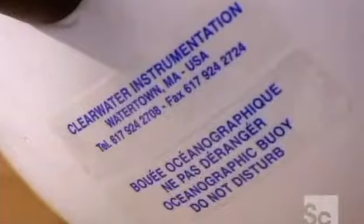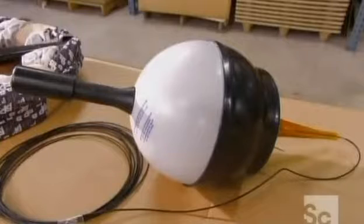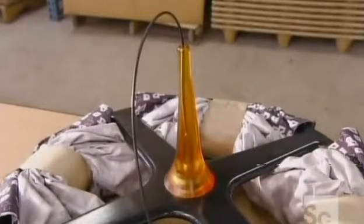This model has a ball-shaped surface float, with a tether cable connecting a long fabric tube called a drogue. The drogue detects water movement several yards below the surface.